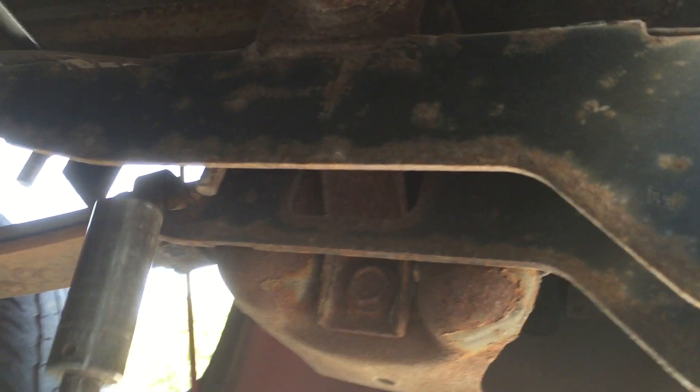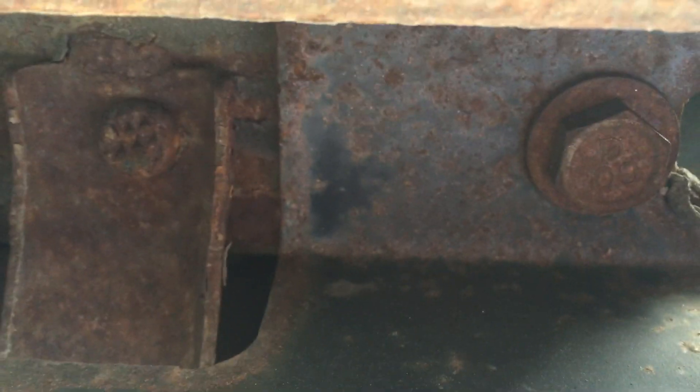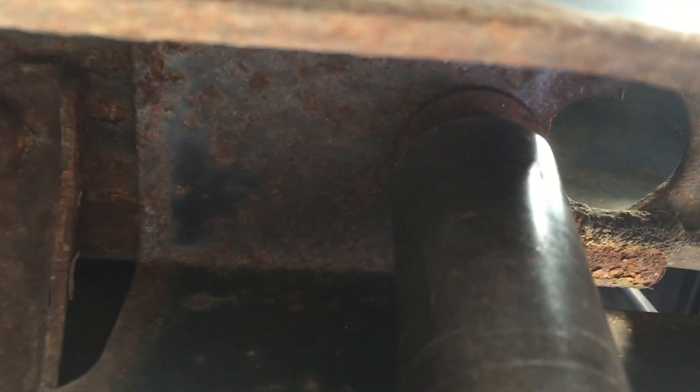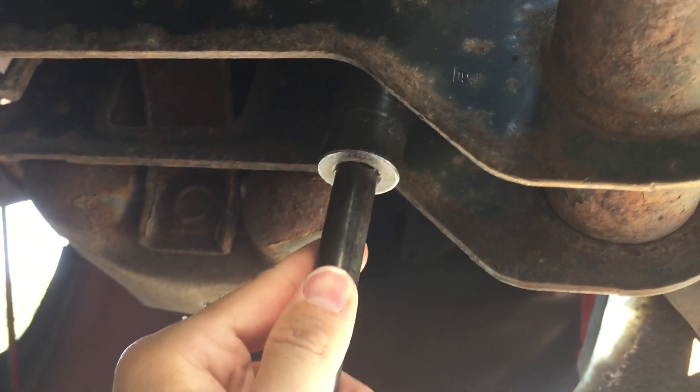So you do that one there, do the same with this one, moving the wrench over onto the top. Now the rest of these are pretty easy — you can see this bolt right there.